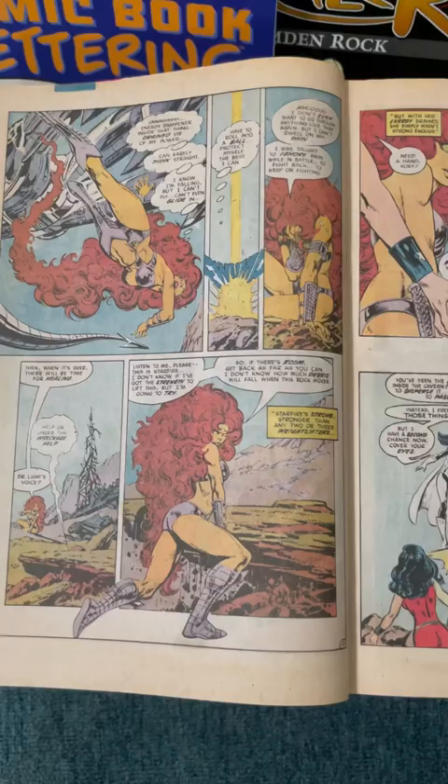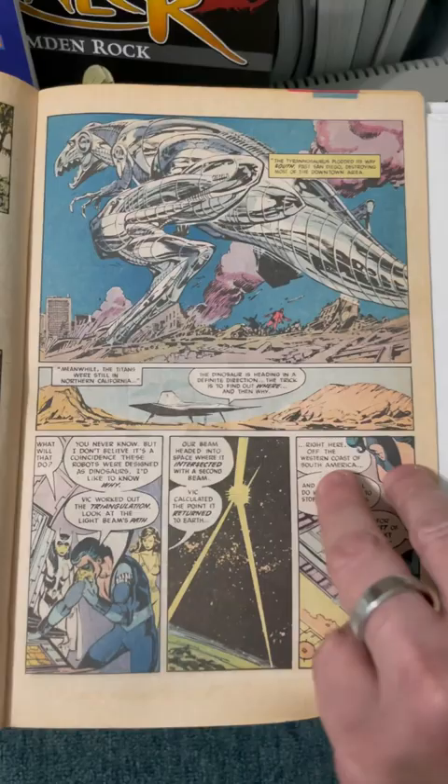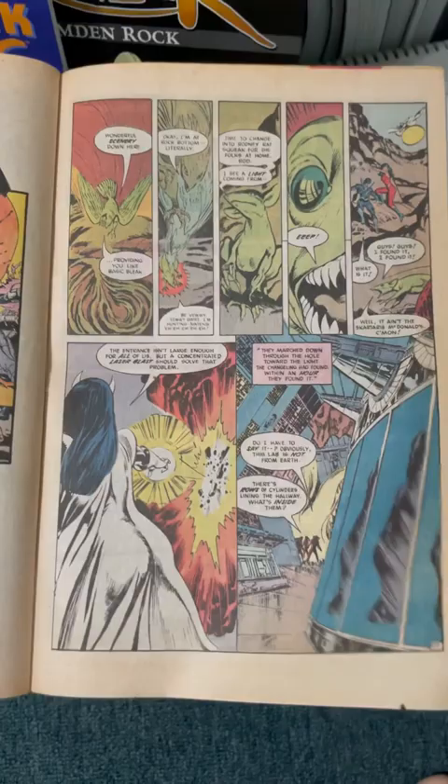It was one of the first books Byrne did. I believe this was after Man of Steel, the miniseries, and he was working on Superman as well. This came out in September of 87, and Man of Steel was 86, and Superman was January 87, so he was able to fit this in. It's a great book. Go get it.